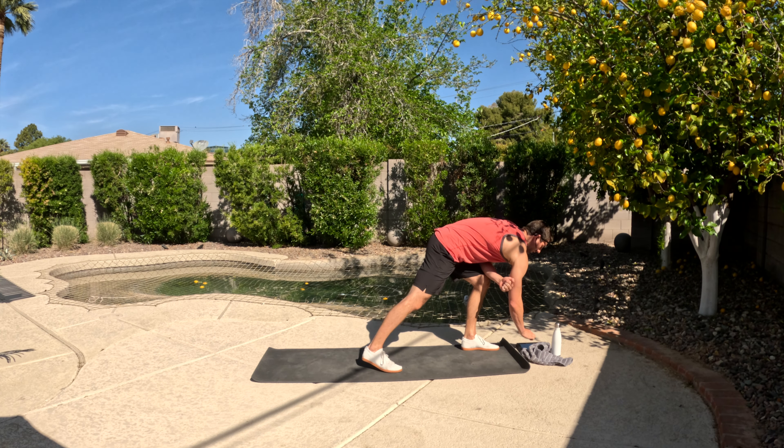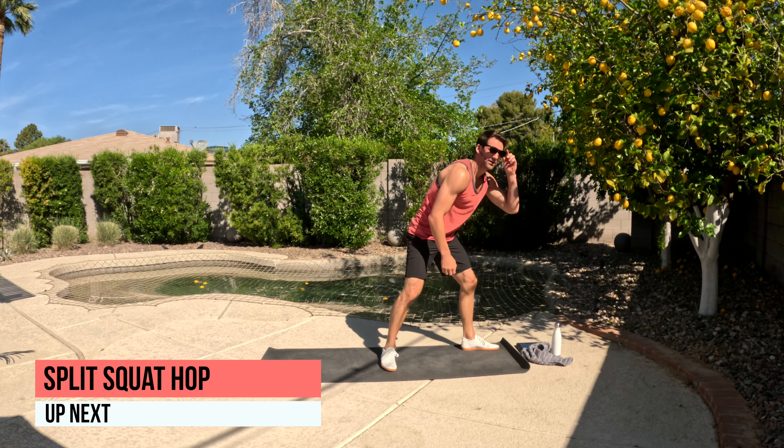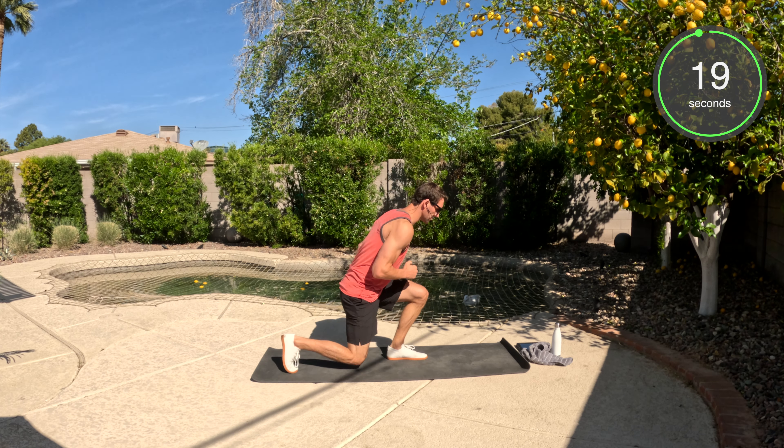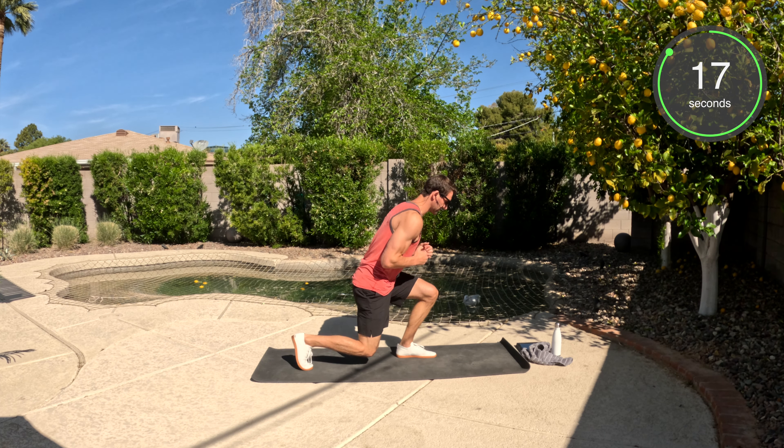Before you get started, click right here to get warmed up. At the same time, don't forget to subscribe so that you don't miss out on any of the future workouts. All right, today we're going to get our heart rate up. We're going to push ourselves — 20 minutes, hard work. Let's get this show on the road.